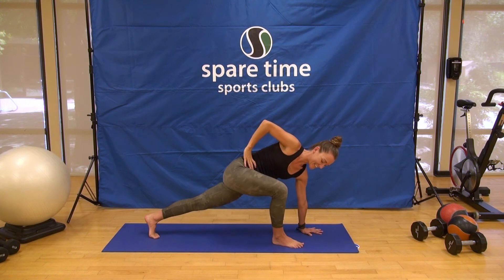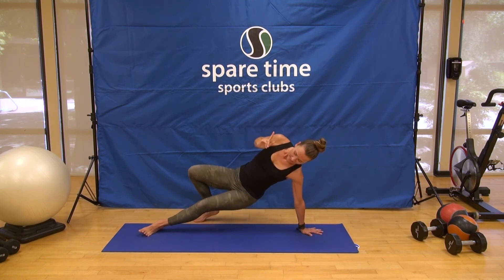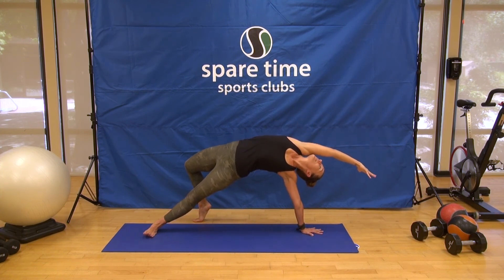Maybe a little extra challenge — bring your hand to your hip, tip-toe kick back, hips up, ribs up, up, and reaching back. Sending the ribs up towards the ceiling, squeezing the legs.